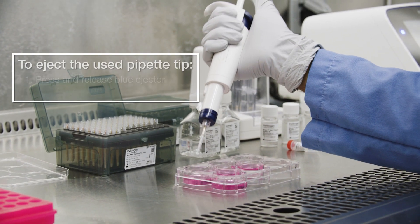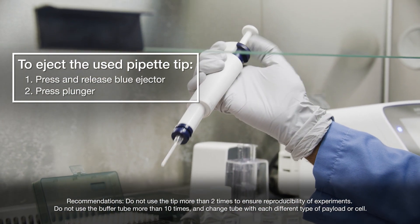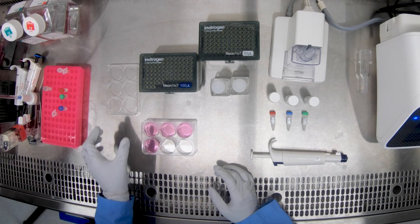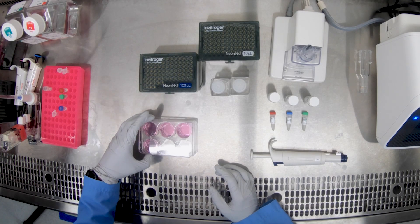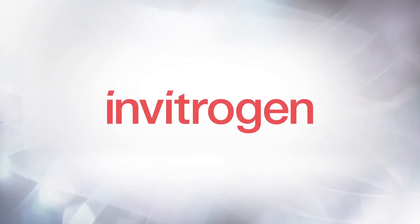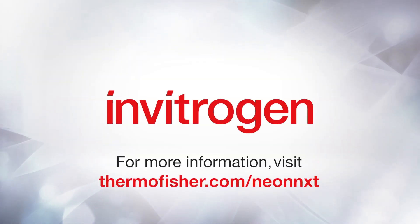Eject the used tip by pressing and releasing the blue ejector, followed by pushing the plunger all the way down. Transfer the plate to the incubator and you're now ready to transfect your next sample. For more information, visit thermofisher.com/neonnext.